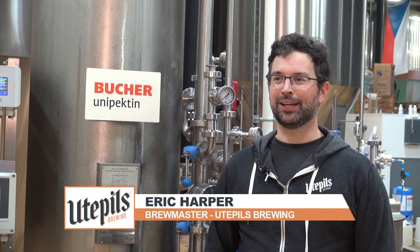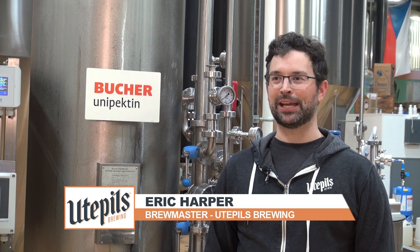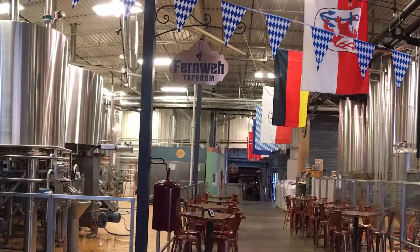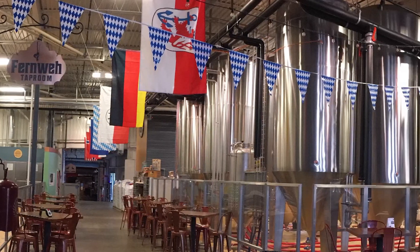I'm Eric Harper and I'm the brewmaster here at Utapils Brewing Company in Minneapolis, Minnesota. Utapils opened in February of 2017. We've got a 50-barrel brew house, and right now we're on pace to do about 6,000 barrels of beer this year.